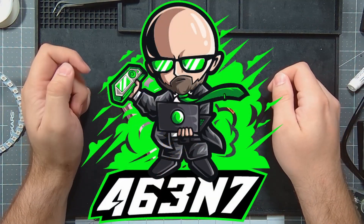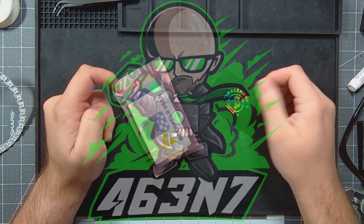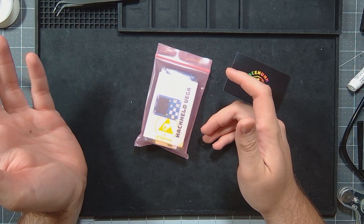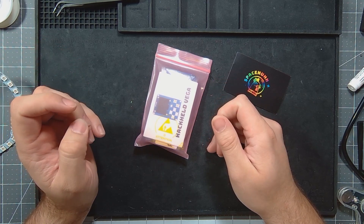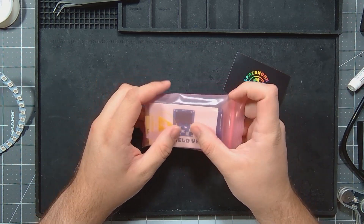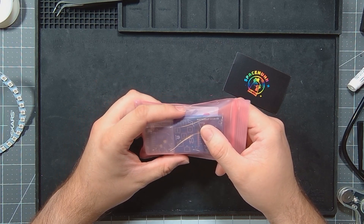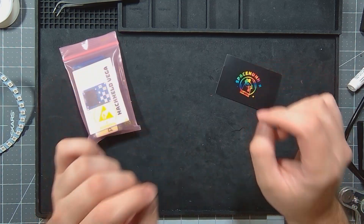Hey guys, welcome back to the channel. Today I want to look into the Hack Held Vega by SpaceHunt. I just got done doing the ESP8266 deauther kit. This is basically the same thing but with buttons and a screen, and it supports SpaceHunt. This is specifically the Hack Held Vega 2 and we'll look at it more in just a second.